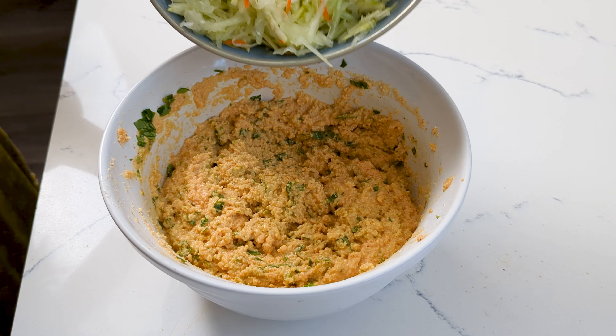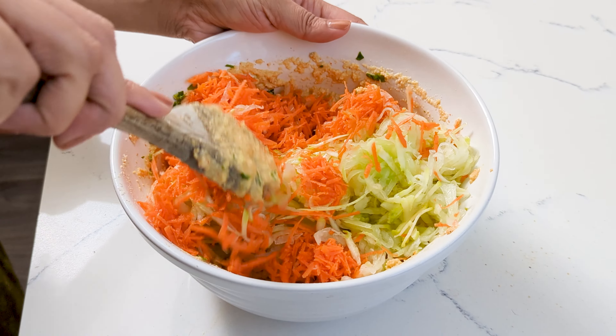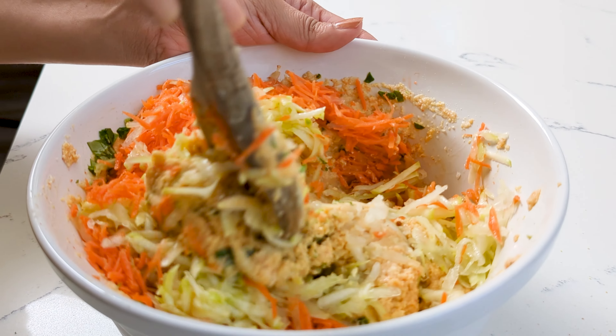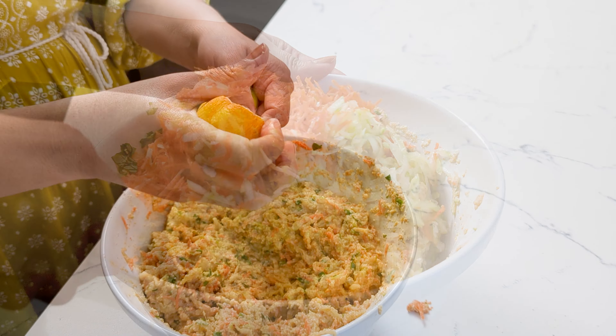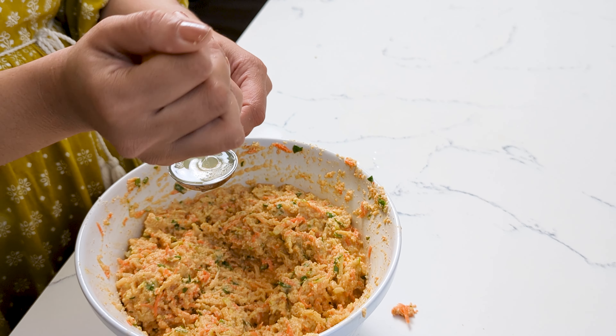Add yogurt and some water, and start forming a batter. We're looking for a cornbread dough consistency — not too runny and not too dry.